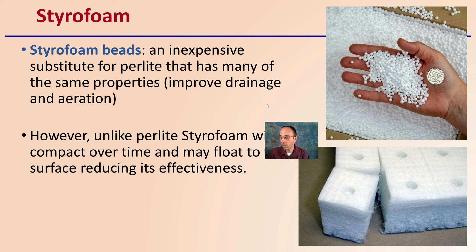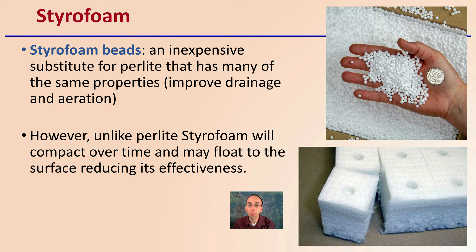Then there's styrofoam beads, which on a quick look appear very similar to perlite but are a little different. It is an inexpensive substitute to perlite that has many of the same properties, such as improved drainage and aeration. However, unlike perlite, styrofoam will compact over time and may float to the surface, reducing its effectiveness. So after many irrigation events, you might find those styrofoam beads start to rise to the top.